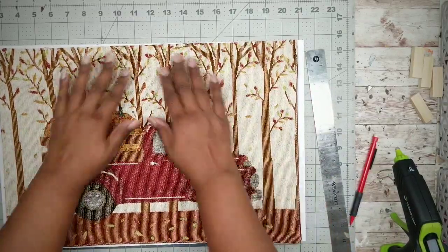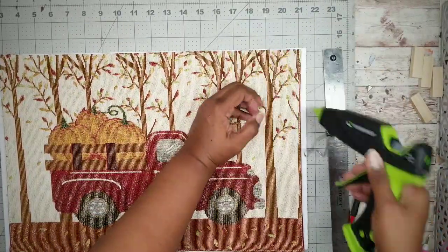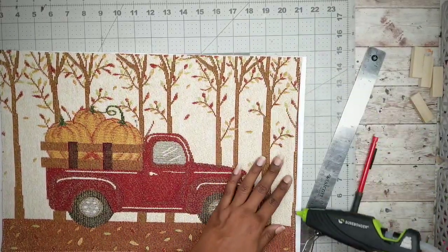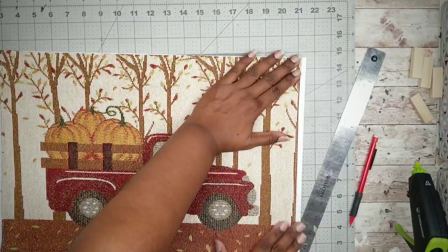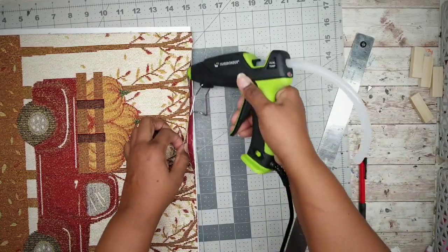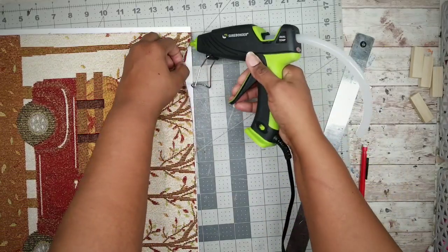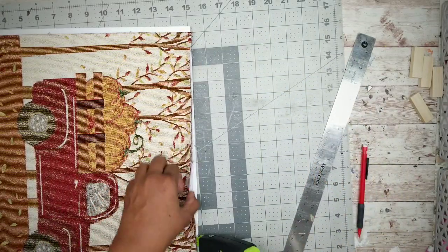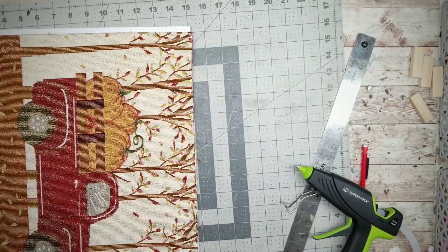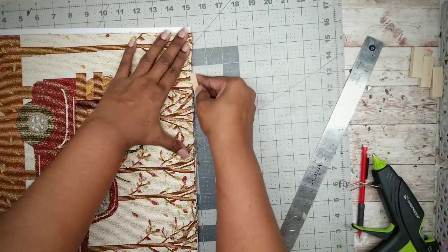Now that everything is cut we can adhere it to the foam board using hot glue around the edge. On the cut edge we'll do it a little differently — apply hot glue in between the two layers and then hot glue underneath the bottom layer so it adheres to the foam board. Dot some hot glue along that edge just to seal the raveled edge so it doesn't continue to unravel, using a block to help smooth it out.